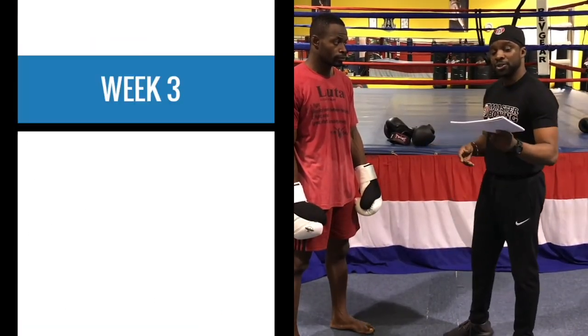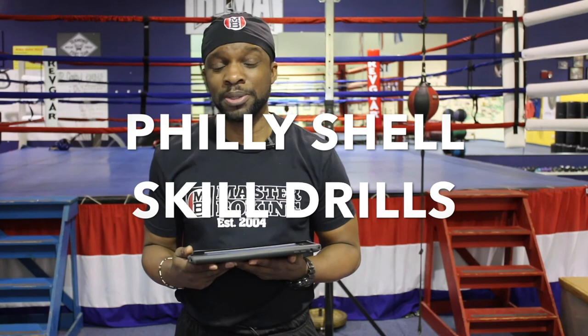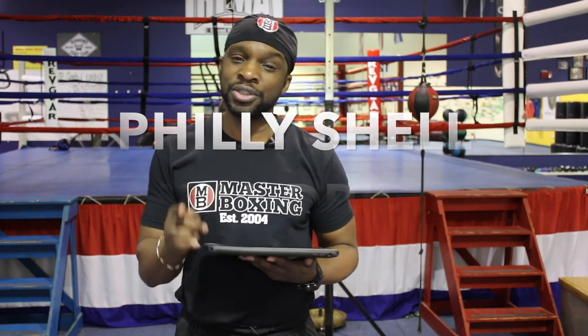It just makes life much easier for you coaches. My name is Coach Eric Bradley, and I thank you guys for watching. This is the Philly Shell skill drills regimen by Master Boxing, where you're going to get your master's degree in the science of boxing. Remember, never feel like you can't reach out to us — we work for you.